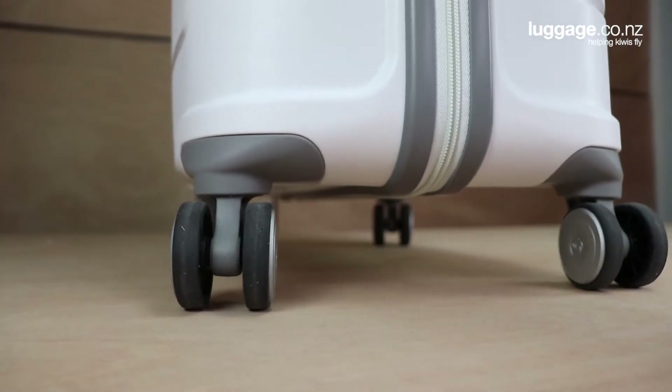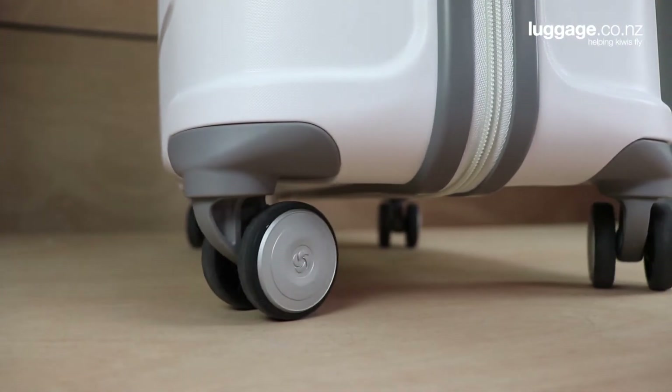The Octolite has been constructed with polypropylene, making it sturdy and durable. The four double spinning wheels are built to roll smoothly across multiple different surfaces, from airport floors to the cobbled streets of Europe.